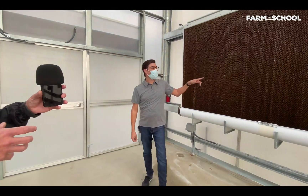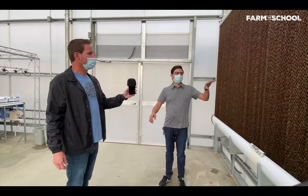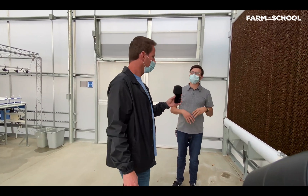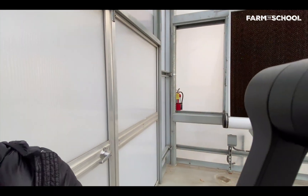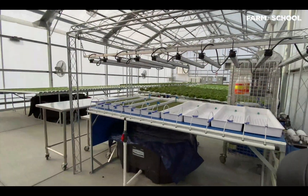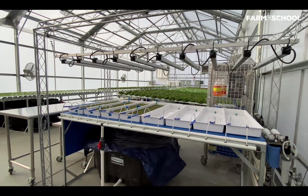This is the wet wall — I mentioned the environmental controls. It's basically a giant swamp cooler that will cool the greenhouse if it gets too hot. And in total, we can grow about 8,000 plants at one single time in here. Amazing!